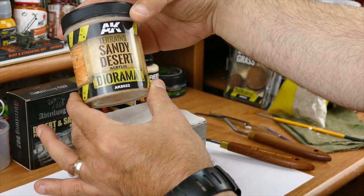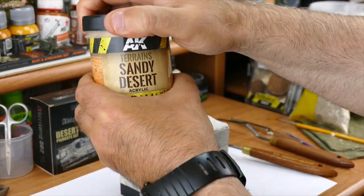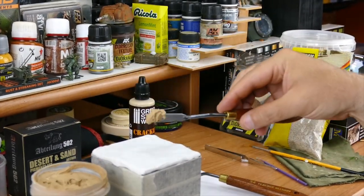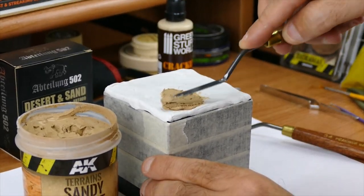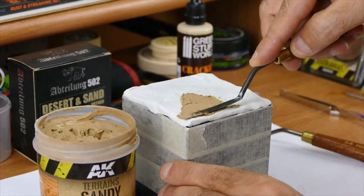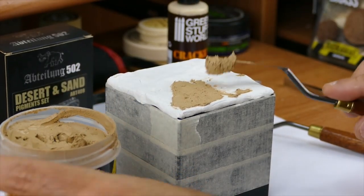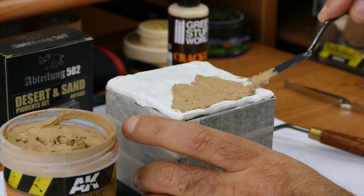Let's start with putting some sandy desert paste — in this case from AK Interactive — to put that on the base. For that you need just a simple spatula like this one. You take the amount of paste and gently spread it over the clay job you did before. It doesn't have to be straight or smooth — it's desert, it's sand, and sand goes everywhere, so it doesn't need to be nice and smooth.